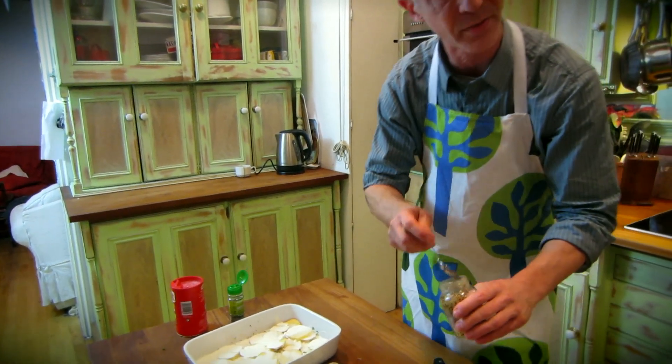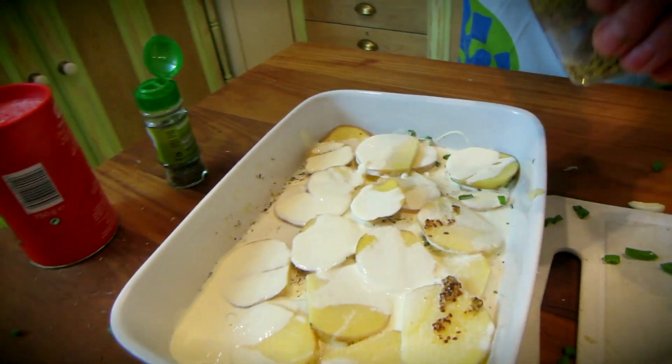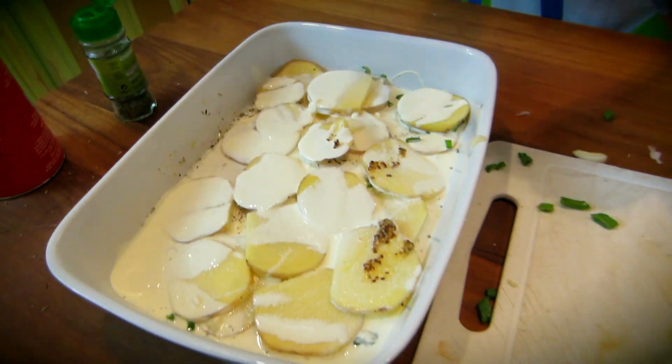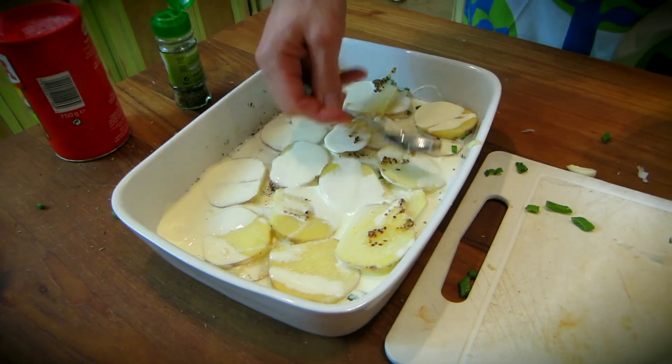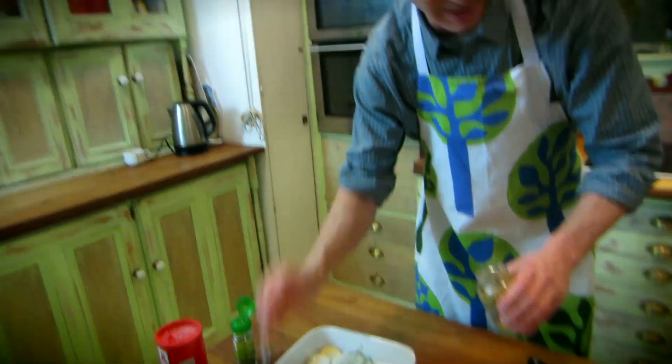Possibly a little bit of mustard — this is French mustard, so everything's a bit French on this. Just a little bit of mustard onto this layer, spread it out so you don't get too much in one spot. I'm going to have this in the middle layer — that would be a nice surprise.